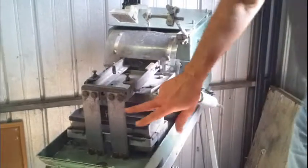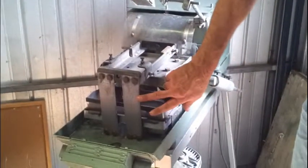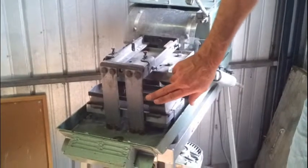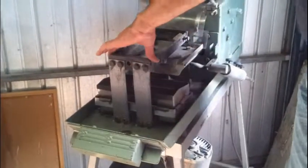Now here we have the spring units which actually cause the table to move backwards and forwards. These are replaceable and at some stage one or both may break. There are actually two springs on each corner of the table.